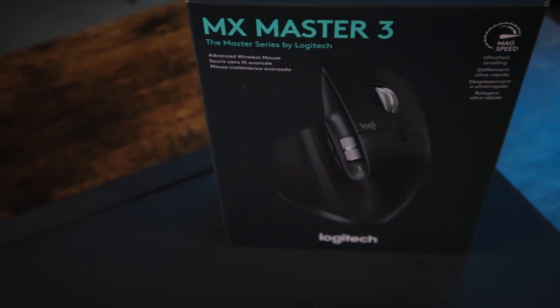I'm going to leave a link down below to both mice that I was torn on — the G604 and the MX Master 3. Throughout this video, I'm going to talk mostly about this one, but also what made me ultimately decide to go with this instead of the G604. If during this video you think that the G604 is for you, then it's for you. If not, then maybe this is the mouse for you.